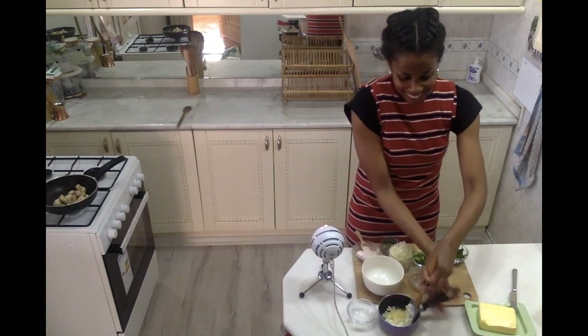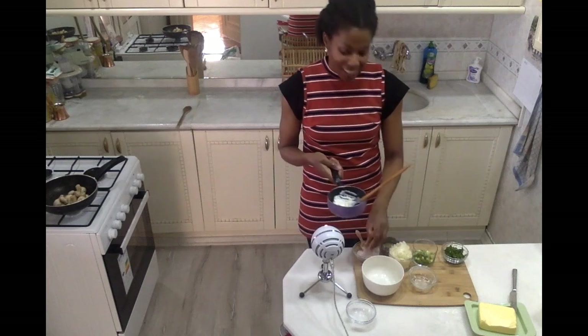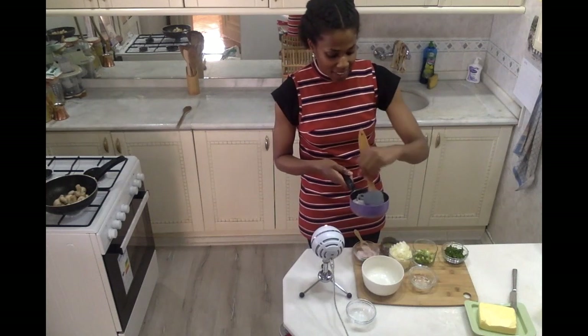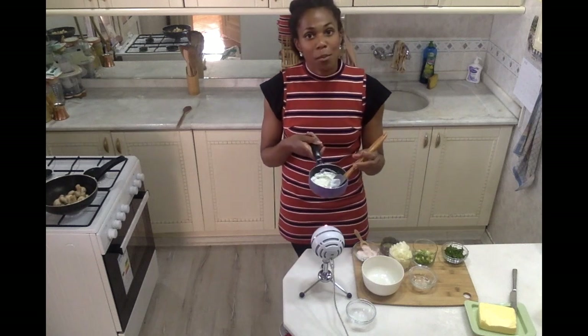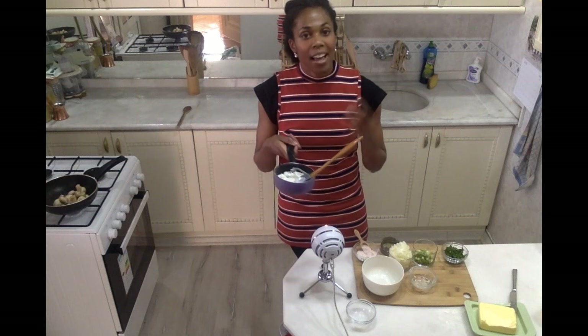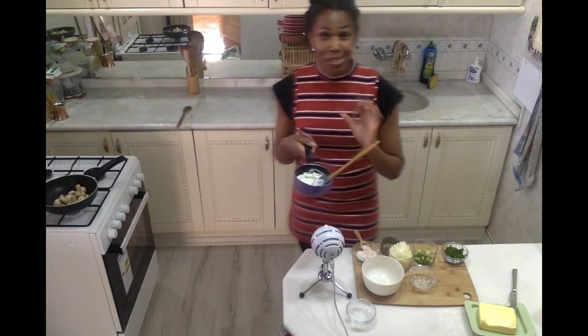This is gonna be so good — such a nostalgic taste! I'm just gonna season that with a little bit of Himalayan sea salt, and then I'm going to take this to my stove and let it cook for just a couple of minutes on super low heat, so that when my mushrooms are done this sauce is ready to go on top.